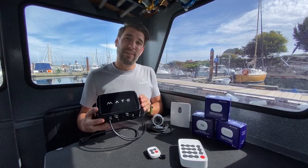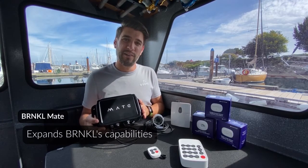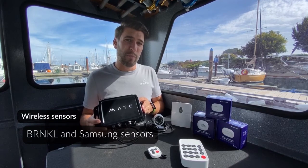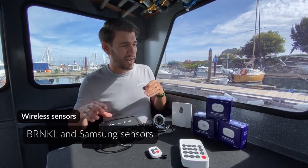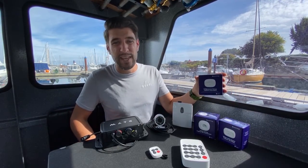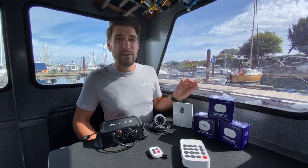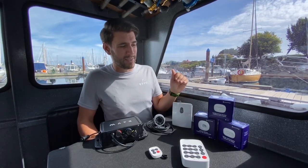Next we have the Barnacle Mate, our brand new expander to the Barnacle. We're really excited about the Barnacle Mate because it integrates with wireless sensors — not only our own Barnacle-branded wireless sensors but also Samsung's SmartThings sensors. This is a door and window contact that also has a built-in temperature probe. You can get notifications if someone enters your vessel or if that cabin has a high temperature alert.